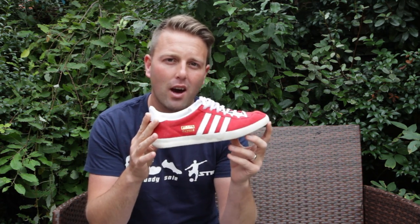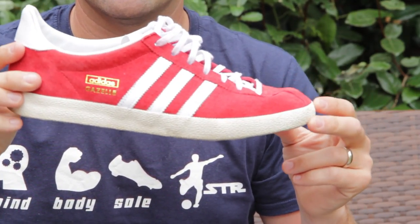Hi guys, Steve here, long time no see. I want to talk to you about the latest shoe that I've bought. If you follow me on Instagram you'll see that I'm posting a lot of these shoes up as I've got a little collection gathering at the moment. The shoes I'm talking about are the Gazelle OGs, the Adidas Gazelle OGs.